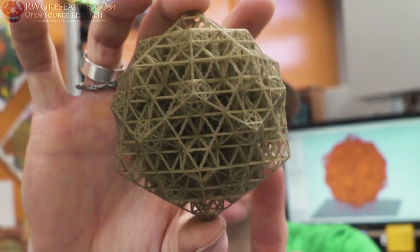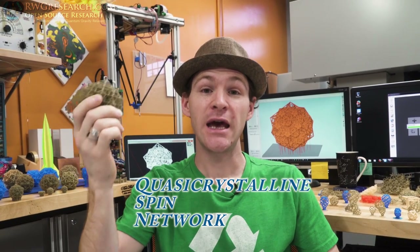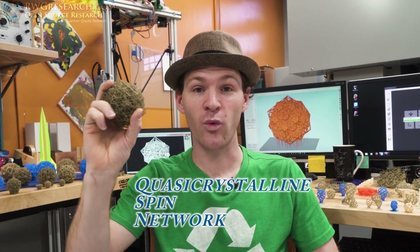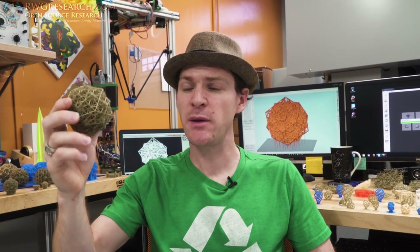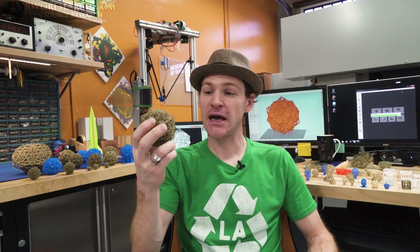It is this. This is called the QSN. At the end of this video there'll be a snippet about what this is and how we generated it. But for now I just want to challenge the 3D printing community — people like Joe Telling from 3D Printing Nerd and Angus from Maker's Muse. Angus, if you're watching this, I challenge you: print this object.